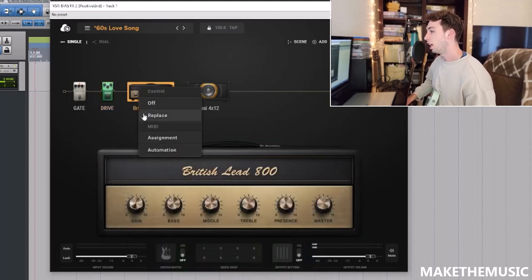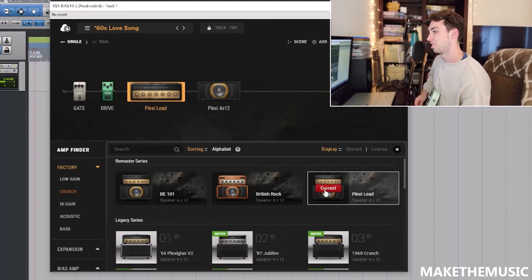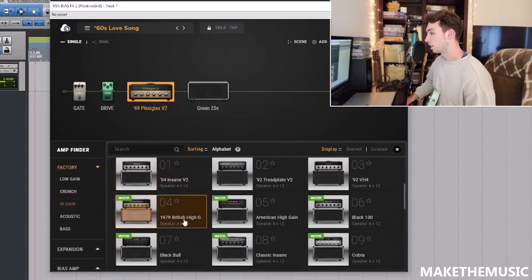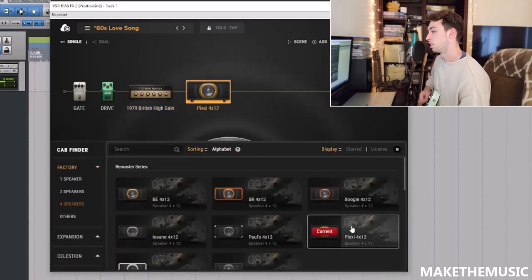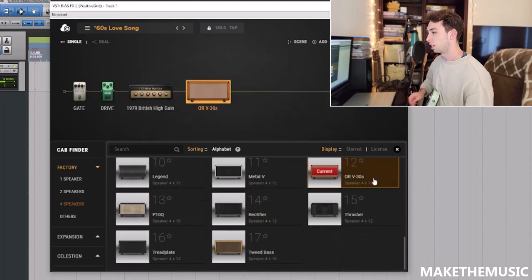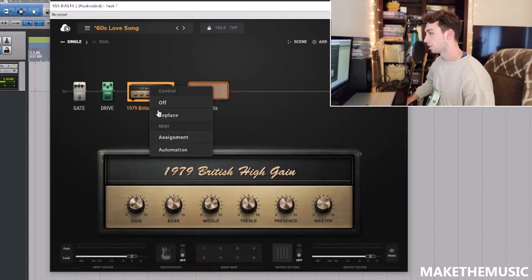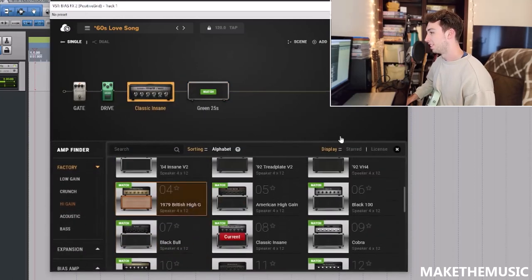Alright, that sounded pretty cool. I'm not sold on this JCM 800 model though, let's try another. Okay, that sounds pretty cool. Let's try the Plexi Glass. Okay, not nearly enough gain on that one. Let's get the 1979 — I think that's actually my favorite so far, but maybe not with the orange cab. Let's try the matching cab. Let's try the Tread Plate — let's go back to this one.